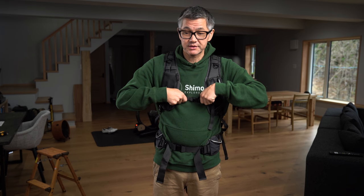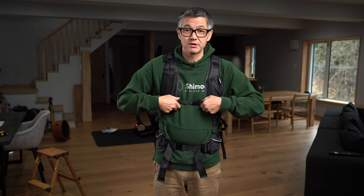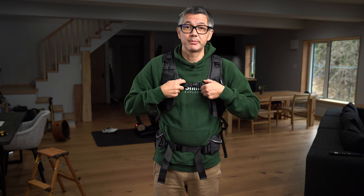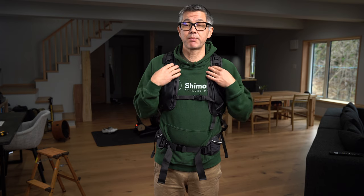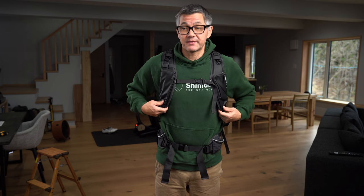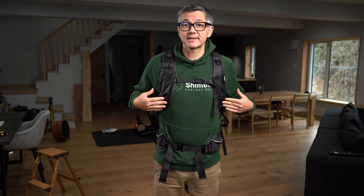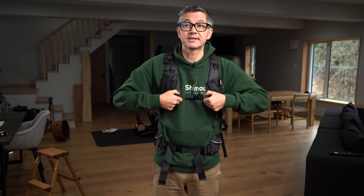You can move the sternum strap down, up, or position it in the middle. Your body shape is going to be different than mine, so play around with it and see what feels better. Generally the lower it goes the more support you're going to get from our shoulder strap design. If it's higher and your shoulder straps fan out, there's going to be less support and weight transfer across your rib cage. Personally I like to have it down at about this position.